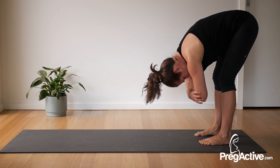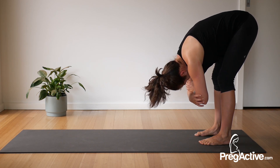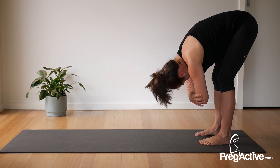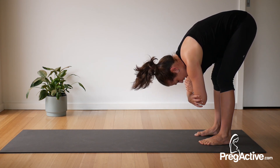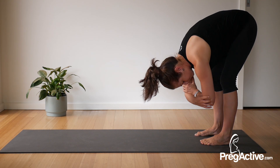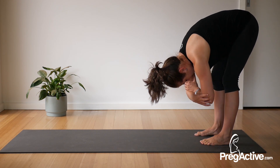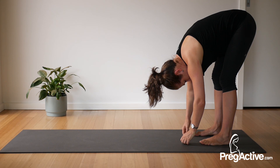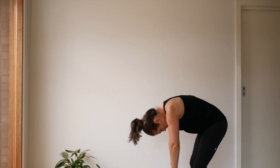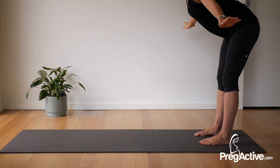Roll your hands back towards your toes, slight bend into those knees and just drop your head. You can hold to opposite elbows if you want — let your upper body be heavy, let your head feel heavy. Shake your head like you're saying no, nod your head like you're saying yes, and then just let your body sway from side to side. Find your stillness, release your hands, and then very very slowly curl up to stand. Reach your hands wide, look up, breathe in, exhale release back down.